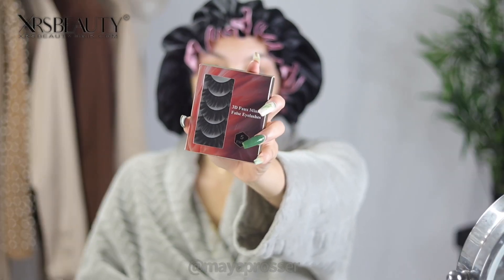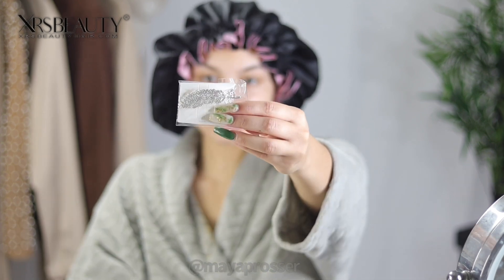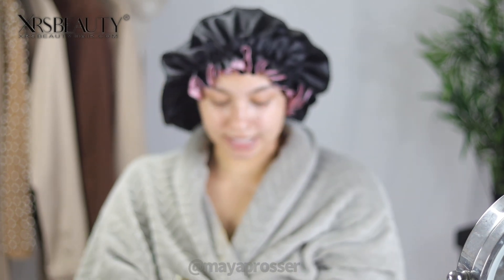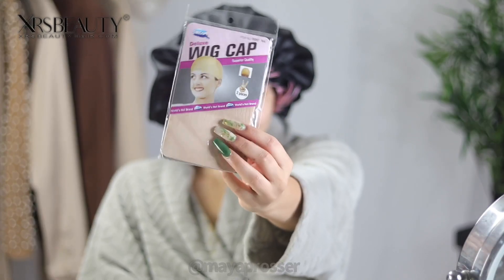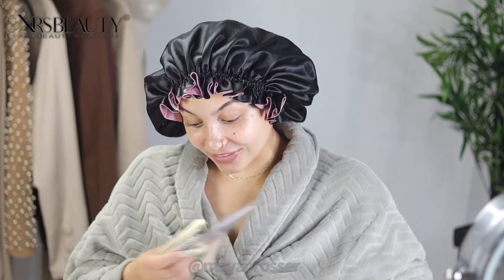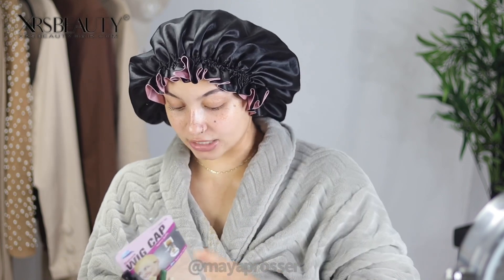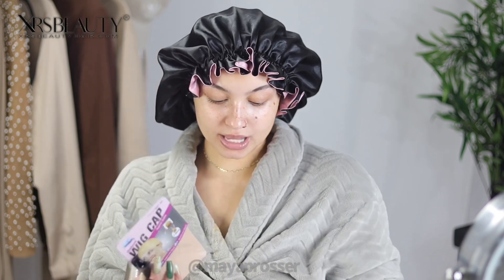First, I want to show y'all all the cute little gifts they packaged in the box — a whole bunch of little cute stuff to add on to your wig. They really put a lot of thought into the packaging. They even got my skin color correct — most brands send me the wrong color. They included duck clips, and girl, they hooked you up — two duck clips! Duck clips are very helpful in your install.